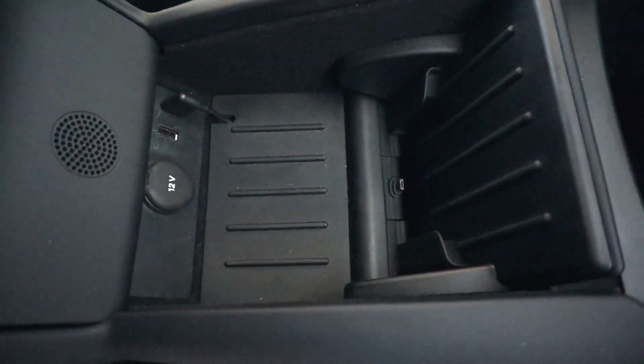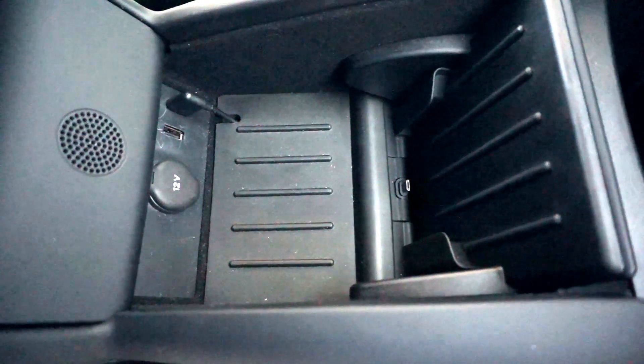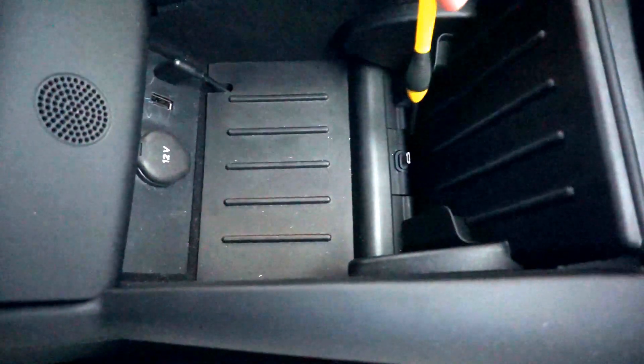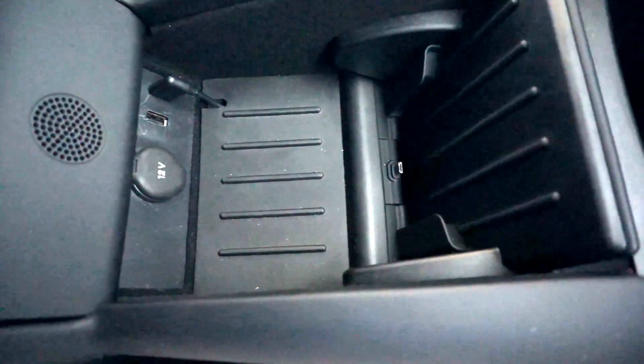Hey guys, I'm Brett the Nerdy Engineer and I recently got a Google Pixel phone which uses USB-C instead of micro USB. So I'm going to show you how to replace your micro USB or iPhone lightning adapter with one that's USB-C.